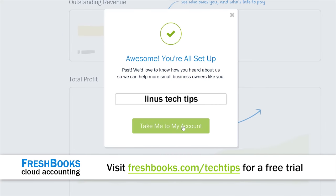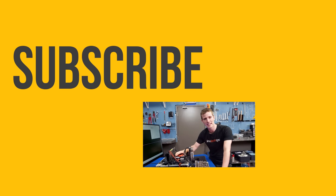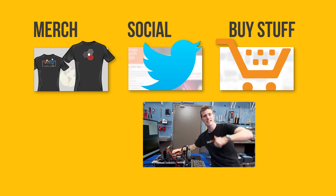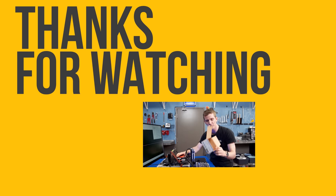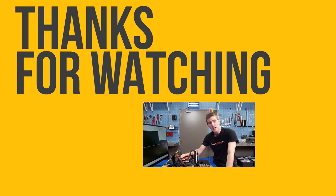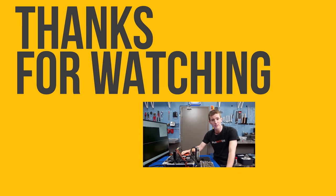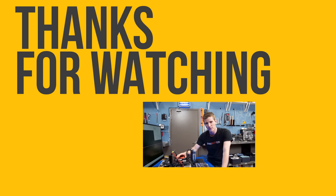Thanks for watching the cheapest heatsink on the market. If you disliked this video, hit the dislike button; if you liked it, hit like, get subscribed, and maybe check out where to buy the stuff we featured — there'll be a link in the video description. You can also check out our merch store and community forum while you're down there.